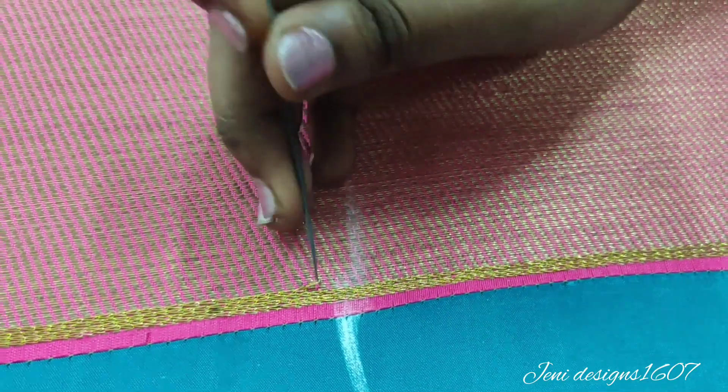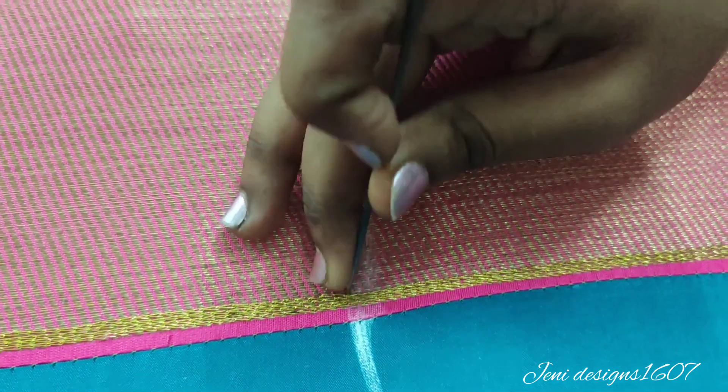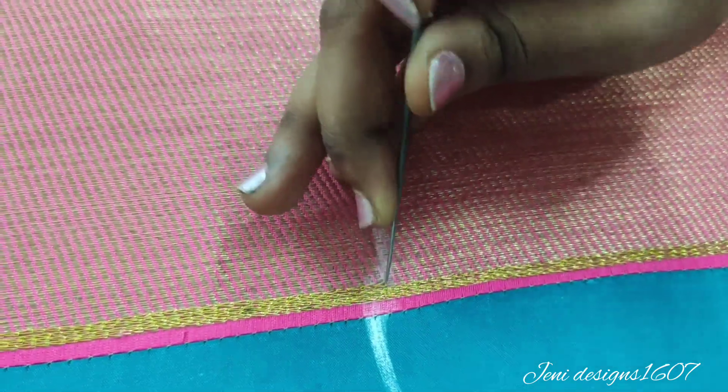I will mark the blouse in 3-4. I have already made a chain stitch and I will show you how to make a chain stitch.